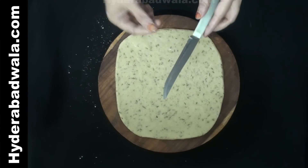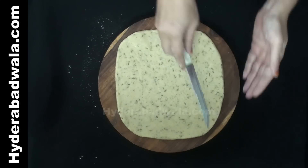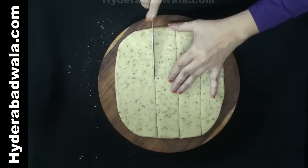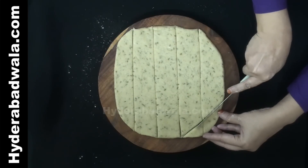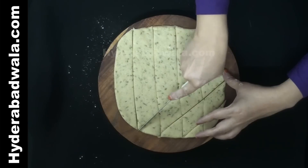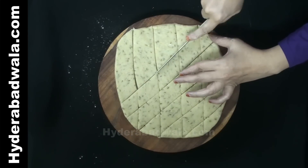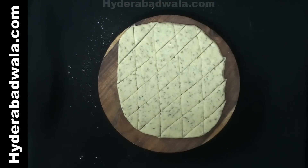Wet the edges of the knife either using water or using oil. Cut into diamond shaped cookies or khajoor. Repeat with the other portion.